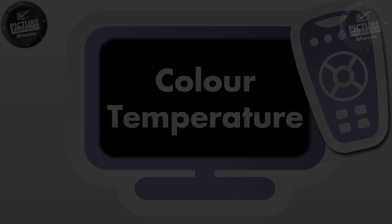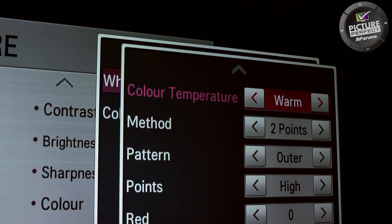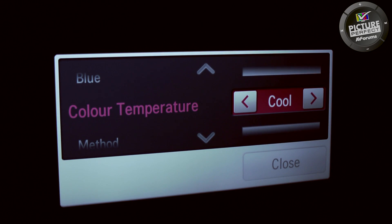All TV shows and films are mastered for home viewing using the standard called D65. This defines what colour white should be. Some lights which are set wrong can, for example, have a blue tinge to them. We'll explain this in more detail in step 3 of Picture Perfect.